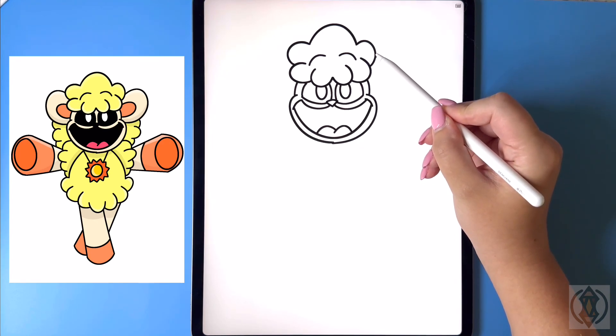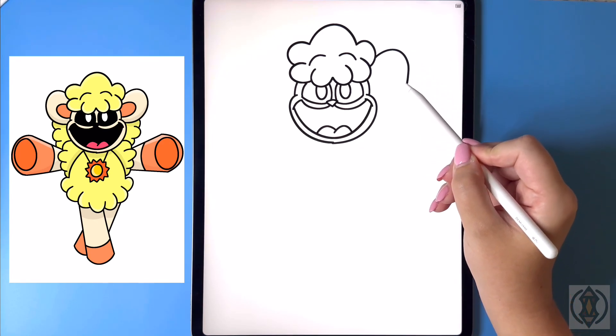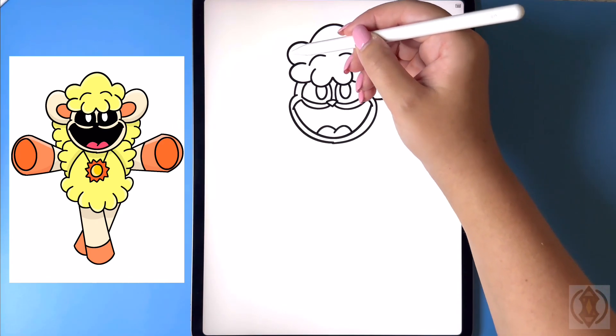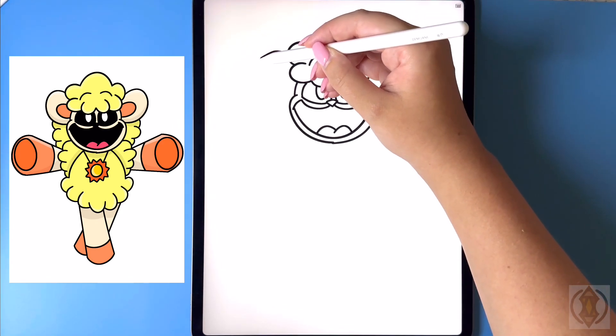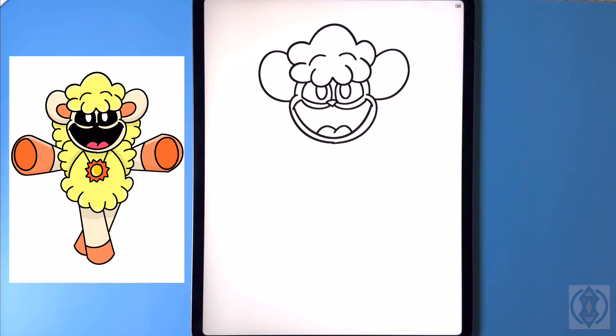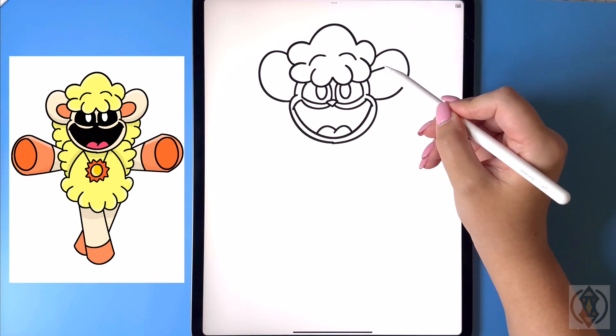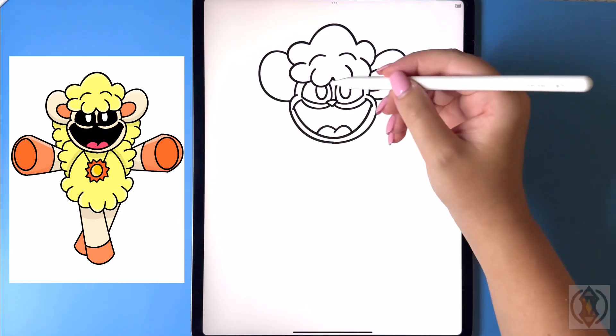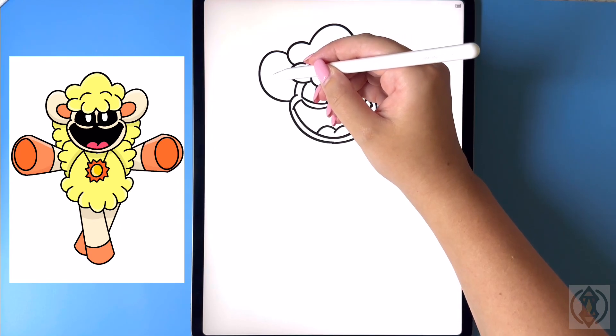For the ears now we're gonna arch this line out and then in. And then we'll line this up at the same height and replicate that over on the left. Now moving in towards the middle we're gonna curve this line out and then back in, and then again we'll replicate that over on the left-hand side.